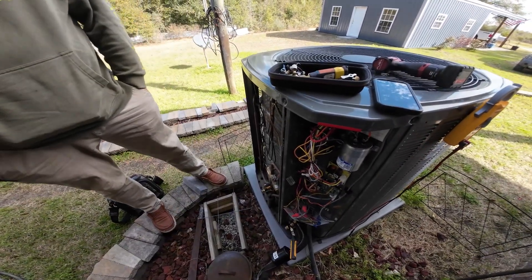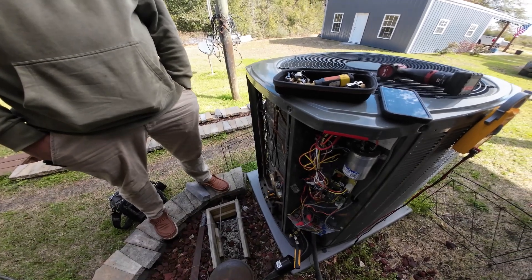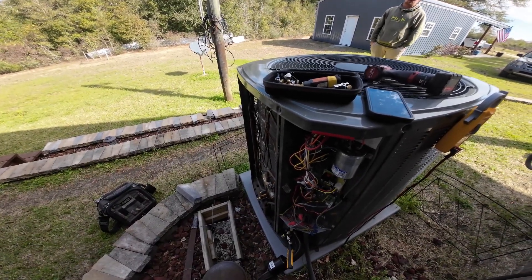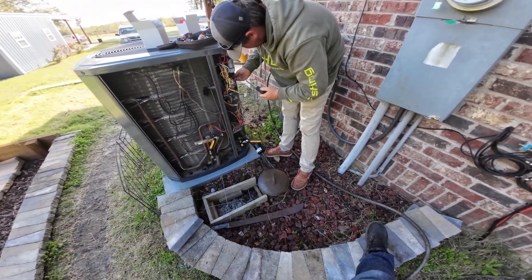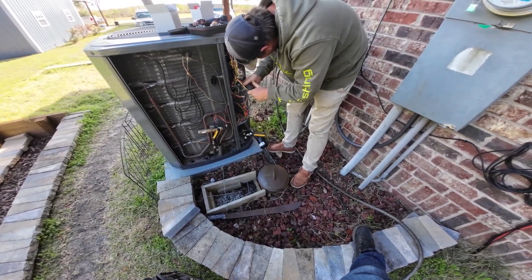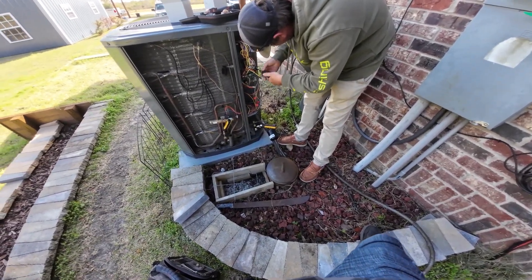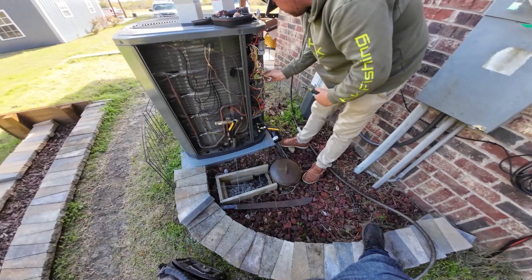We'll put it on and sit here and watch it — that's pretty high. The last tech called Trane and the DC voltage wasn't acting right, so he sent us the boards. I'm pretty sure it's just a bad sensor, but we're going to change the boards and stepper motor anyway. We'll turn it back on and see how it acts. We'll just leave the sensor hanging. Every time we take that off when it starts to pump down, it fixes it — so I'm pretty sure it's that sensor.